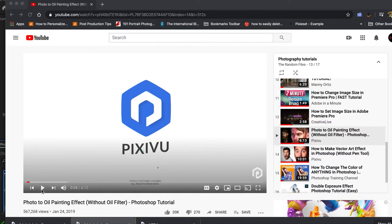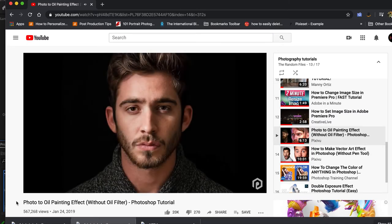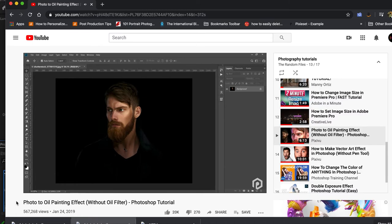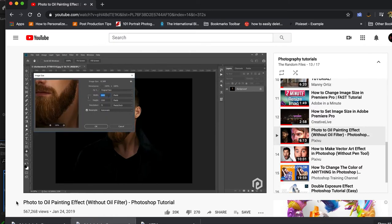PixieYou is the name of the website. The tutorial on screen is 'Photo to Oil Painting Effect Without the Oil Filter,' set up for versions of Photoshop that don't have the oil painting filter. I do have the oil painting filter in Photoshop 2020, but I didn't like it — it made things look kind of muddled and generic. This tutorial was really easy to follow; they did it in six minutes, but it actually took me about 15.